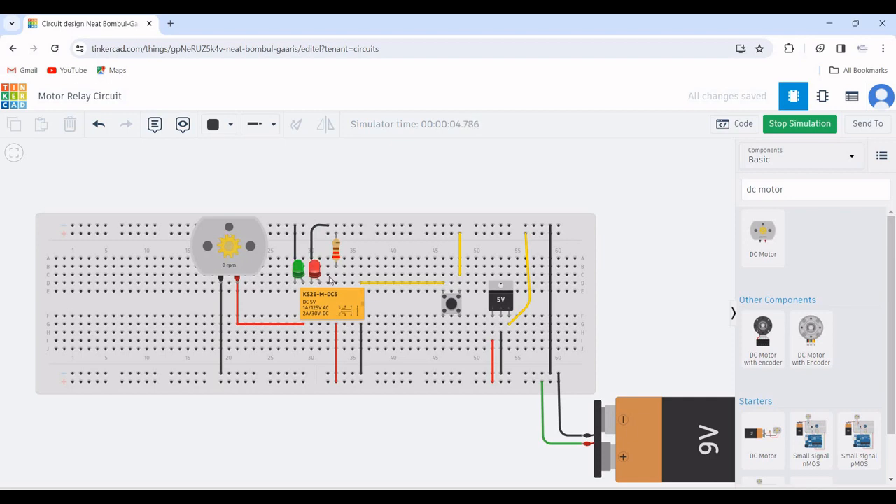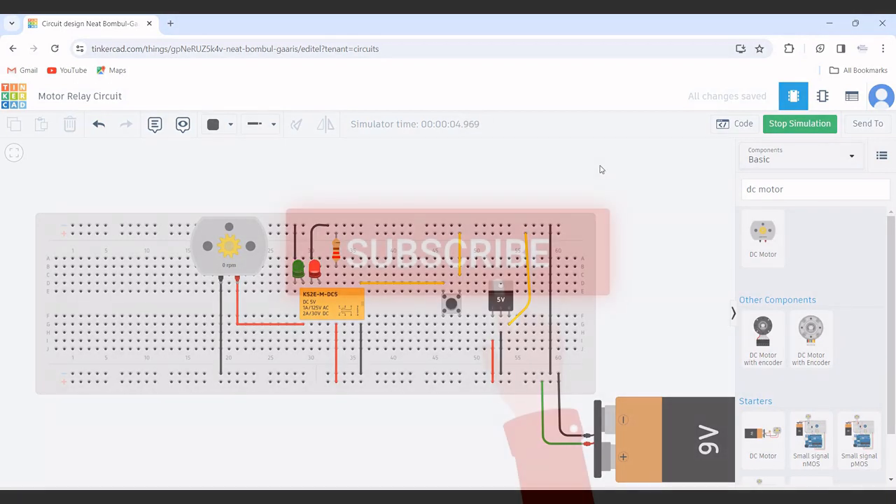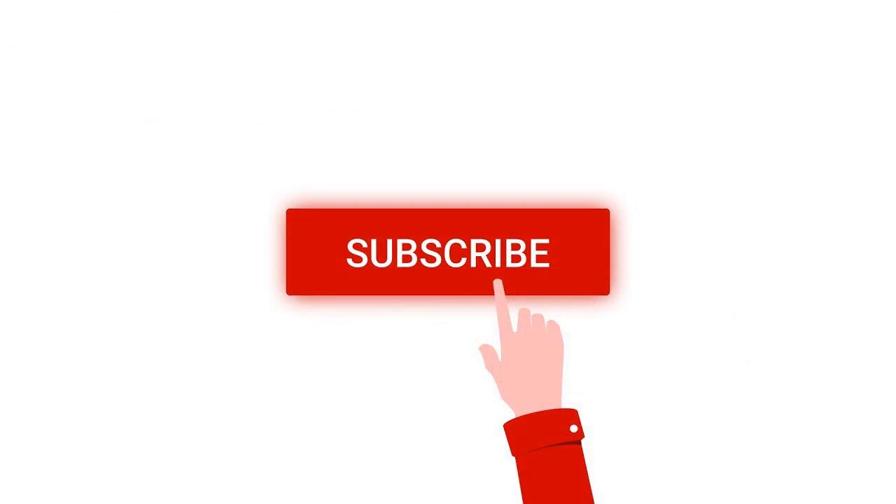Thank you for watching this tutorial. I hope this has helped your learning. I request you to like, share and subscribe to my channel below. Thank you.